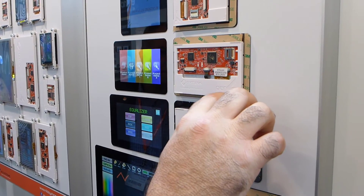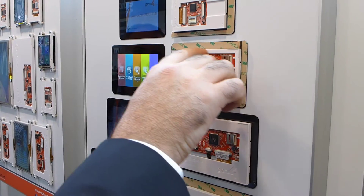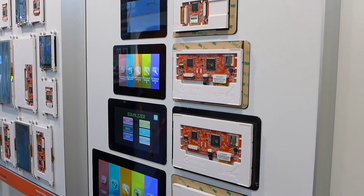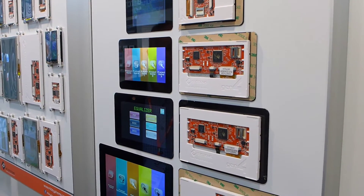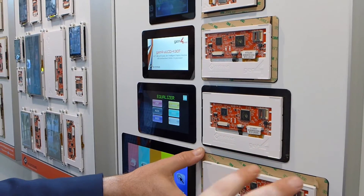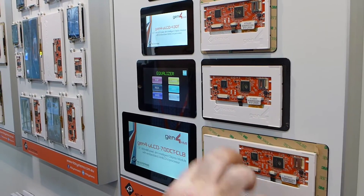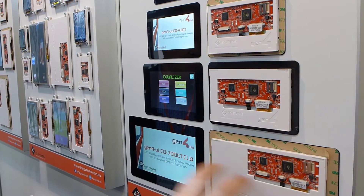The way everything is designed, you can put your application board on the back, which you can see on that second last panel. We provide it like this — that's the product. And we provide you the flex table, so you put on whatever you want.